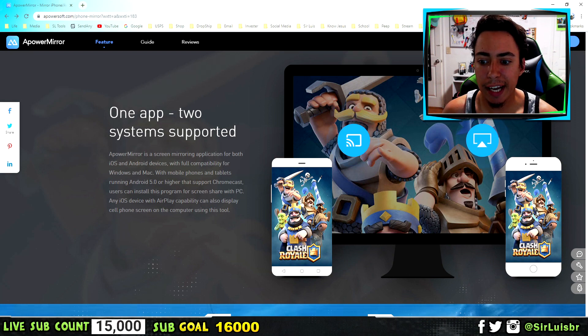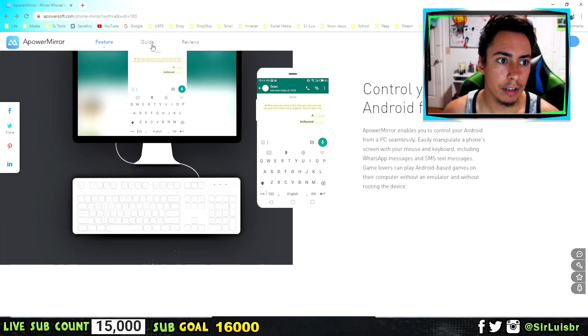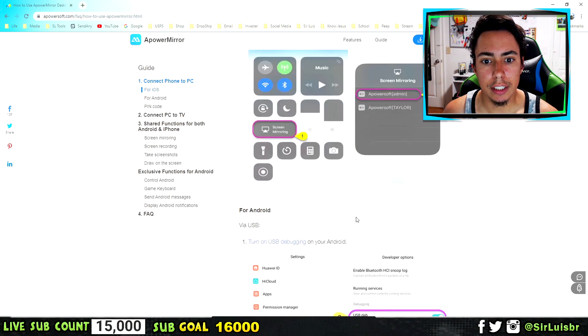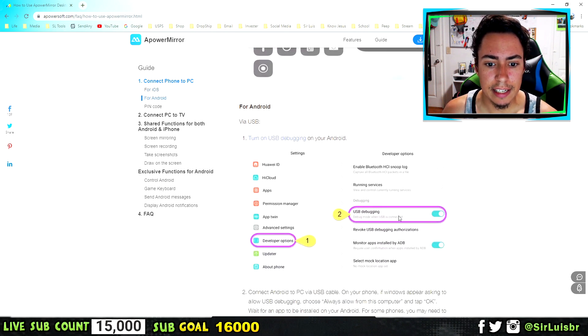It's for Android and iPhone — there's a guide right here. For the Android, you're going to have to have the USB connected. I think also for the Android you might be able to do Wi-Fi, but you've got to have the USB connected. You've got to enable USB debugging, as you guys can see right here.